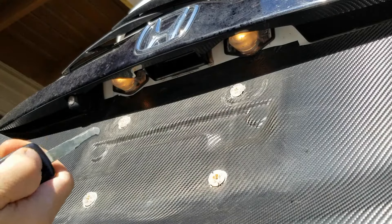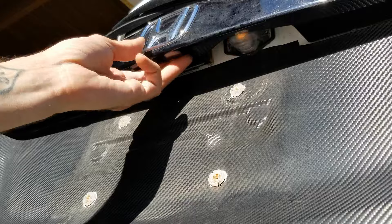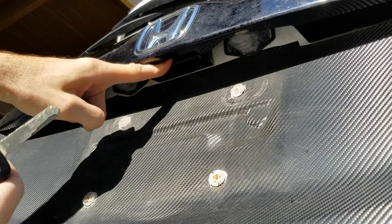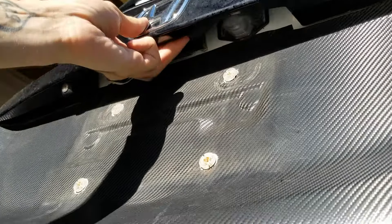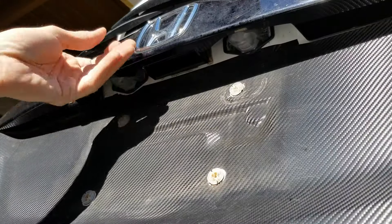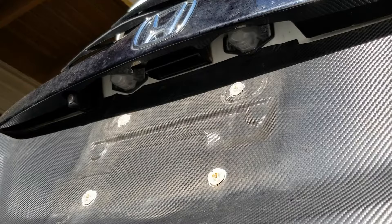Once again: lock, unlock — did nothing. Push in on the back side of the lever, it makes a deeper pitch noise, then unlock. Push it in so it latches — there you go.